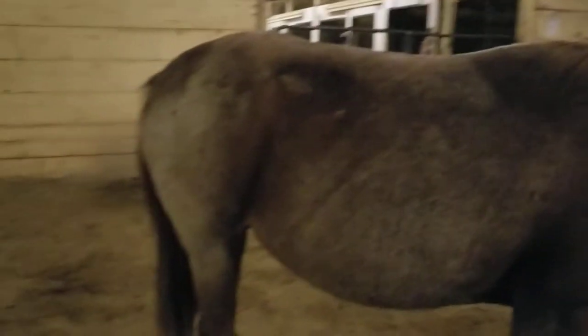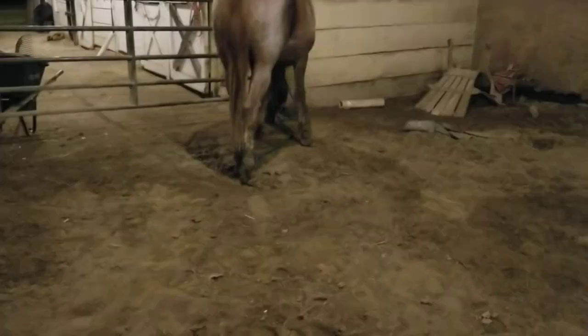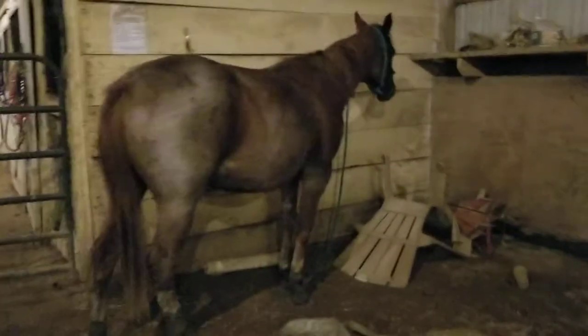I wanted to talk about how the fur keeps the body warm. They basically have something similar to what a double-coated dog has, where it's designed in such a way that it can keep them cool but also keep them warm. It regulates their body temperature almost perfectly.